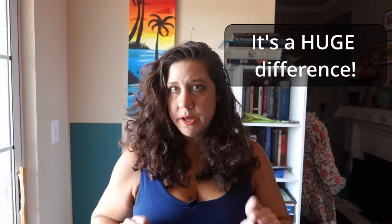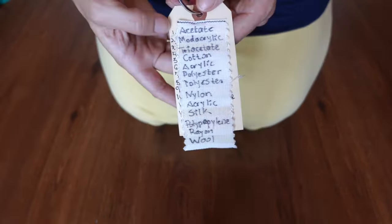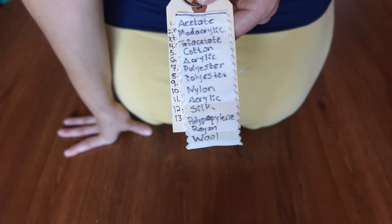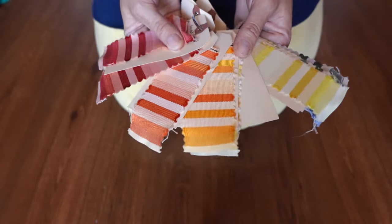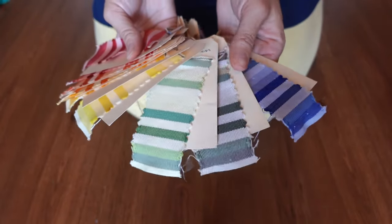Again, weigh your fabric. A box of RIT dye will dye one pound of fabric or two t-shirts; a bottle will dye two pounds or four t-shirts. That's in comparison to about 10 yards of fabric for both fiber reactive and acid dyes, by the way. Here's a swatch I did in college with various fibers dyed together — see how different they are? The more vibrant ones are your natural fibers and nylon, the paler ones your synthetics.